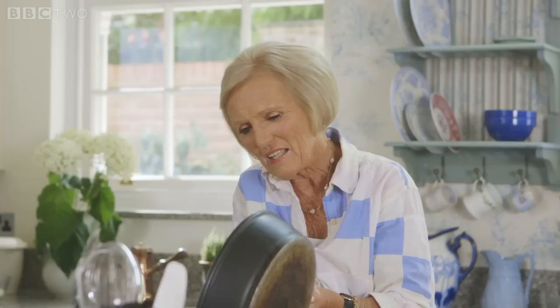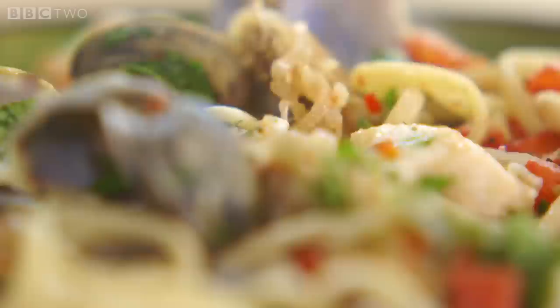Doesn't that look good? That is, to me, sheer luxury. Everybody will feel that you've spoilt them rotten.